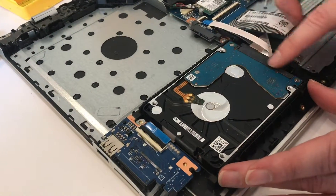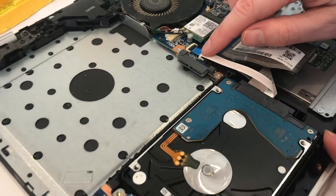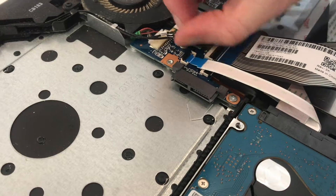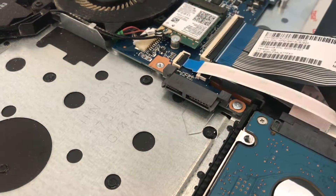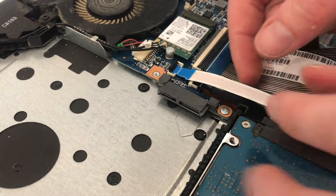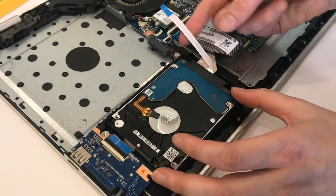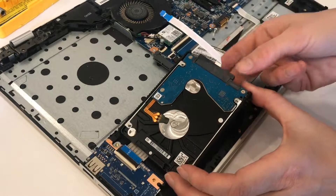This is the hard drive, and to remove it we're going to follow this connection to its end, which is right here. Rather than pulling it out, there is a little black bar on the top — we're going to lift it; it's got a tiny little hinge. We need to flip it open so that the cable can be pulled out. You must be very, very gentle with this. These connectors are very delicate, and once this is free, being careful not to crease or bend it, you can simply lift this hard drive right out of place.